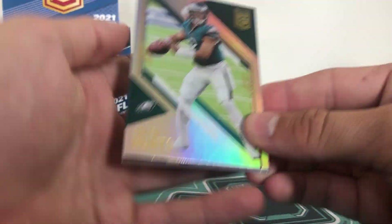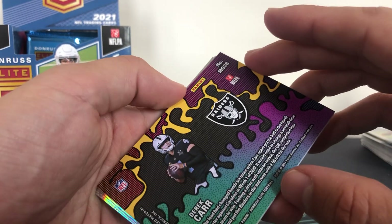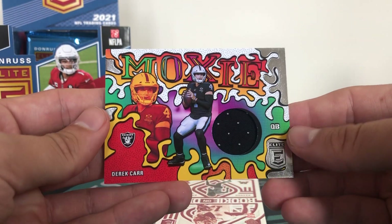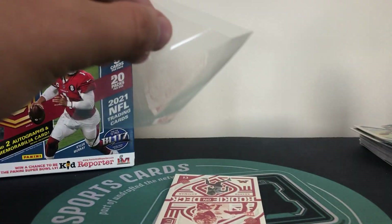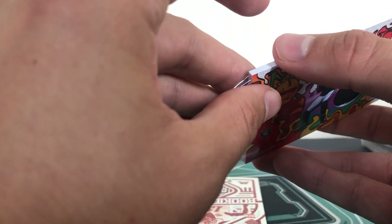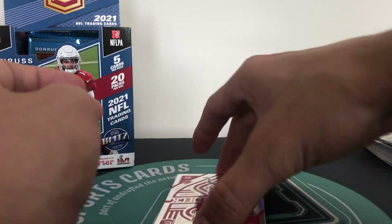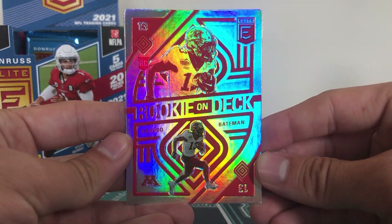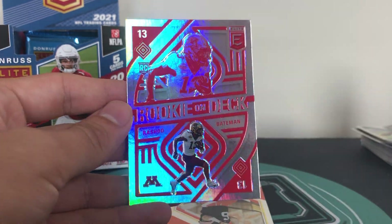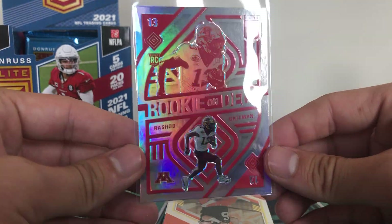Oh this is thick - I think this might be our mem card. We have Jalen Hurts and yes it is going to be our mem card. The mem is Derek Carr - this is the Moxie insert, the napkin patch - get that in a sleeve. Derek Carr. And then we have Rookie on Deck - Rashad Bateman - a rookie, not numbered, but still really nice looking inserts. Rashad Bateman, drafted by the Ravens.